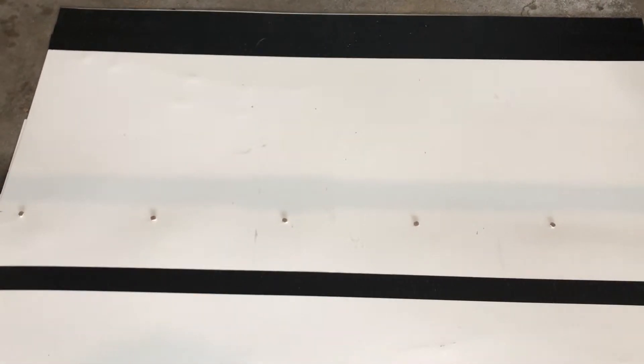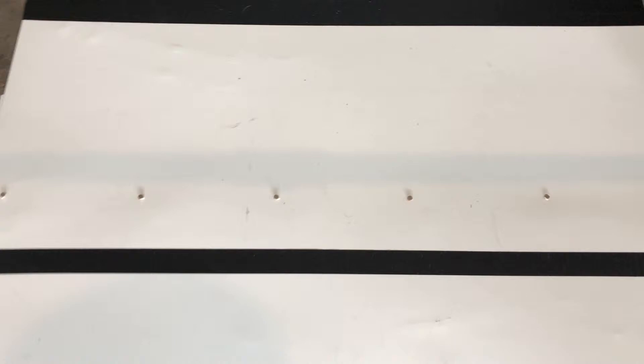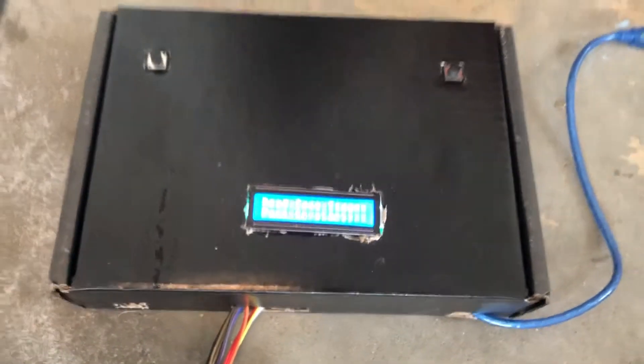That second finish line is just an extra precautionary stop. The challenge of your engineering build challenge is to make sure that your robot triggers the photoresistor. You're going to have to design and build something low enough to the ground to trigger the resistors, and when those are triggered it will display your time right here on the screen.